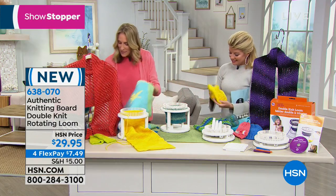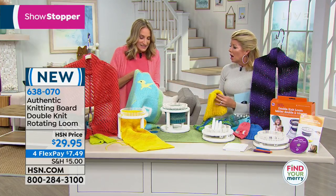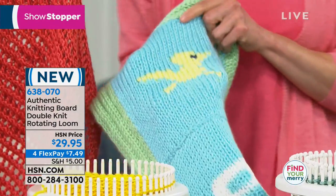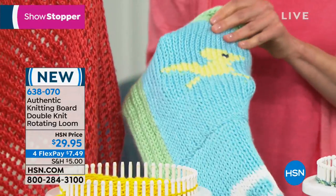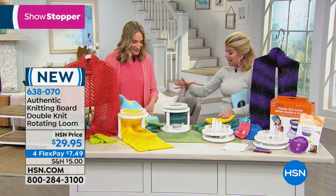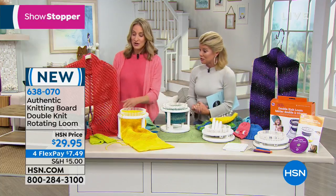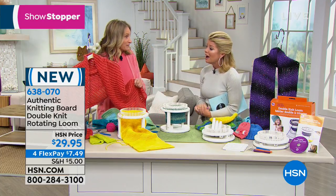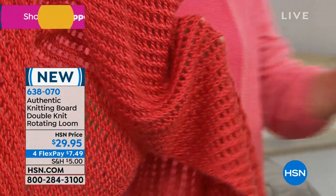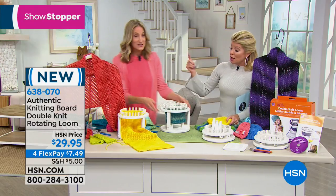Otherwise you'd need at least three or four different steps to create that type of look. You can also do a single knit on the loom and make a really open-weave, lacy look. So you can get double knit or lacy knit — both on this one loom. For those sitting at home thinking there's no way you could do this — let me show you. Everything you need is included for under $30 with FlexPay.